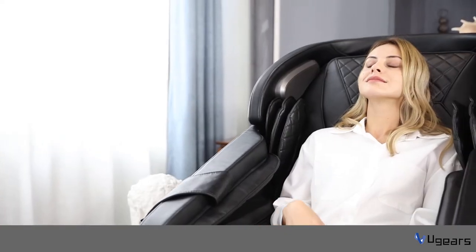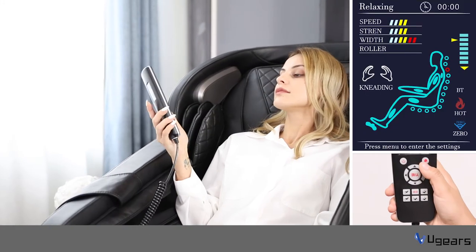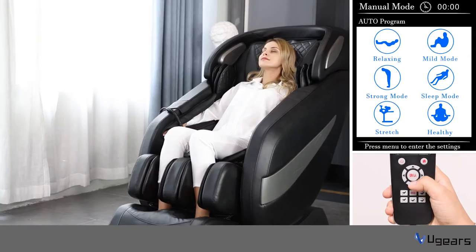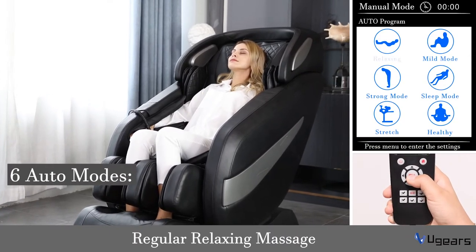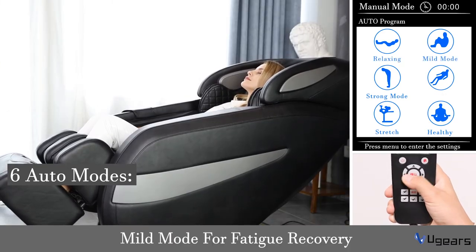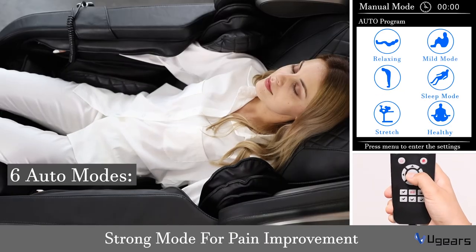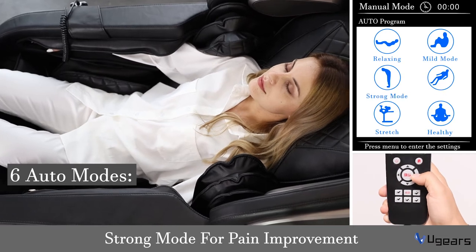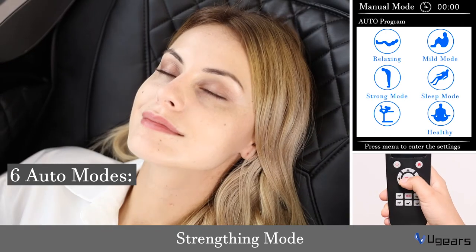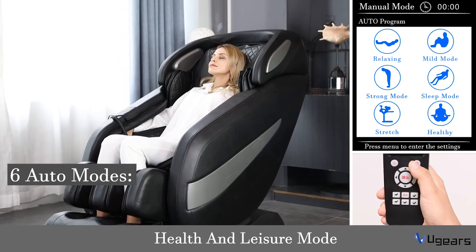Press the menu key to enter the interface and press the up and down keys to select a program. There are six auto modes for users: regular relaxing massage, mild mode for fatigue recovery, strong mode for pain improvement, sleep mode, strengthening mode, and health and leisure mode.